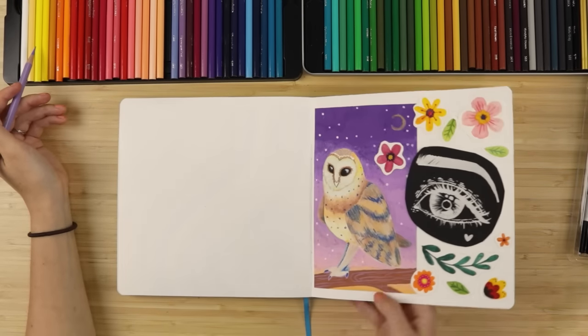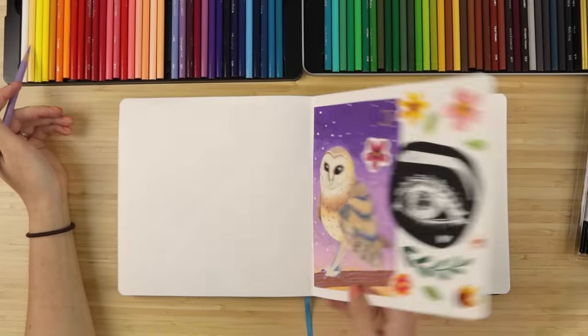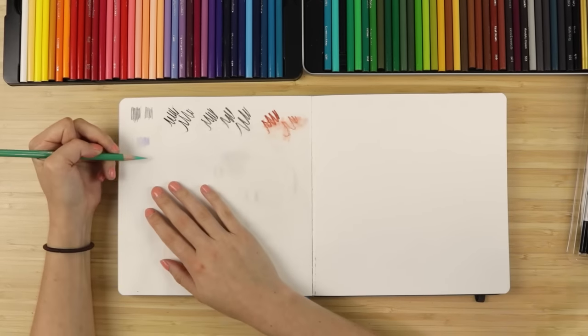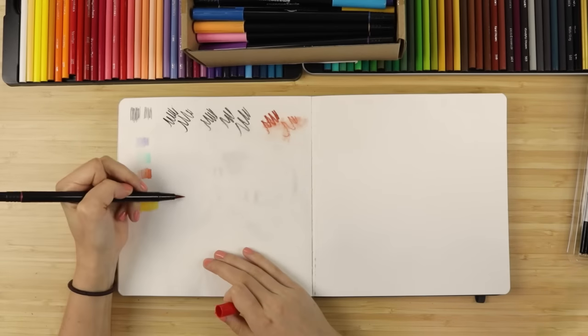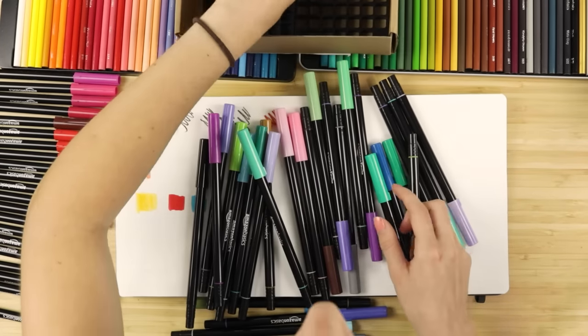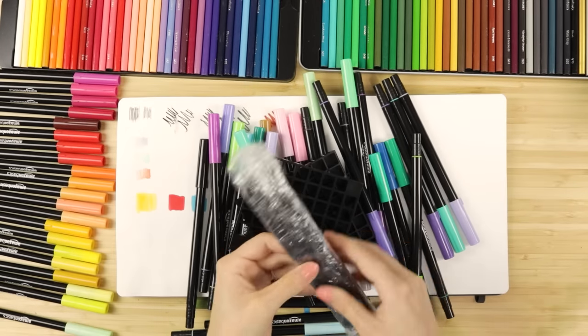I'm swatching on a pretty lumpy page unfortunately. Let me test some of my favorite colors on these markers. Whoa — they also sent a marker holder in the set! This just got really cool. This is seriously so satisfying. Okay, let's actually draw some stuff.